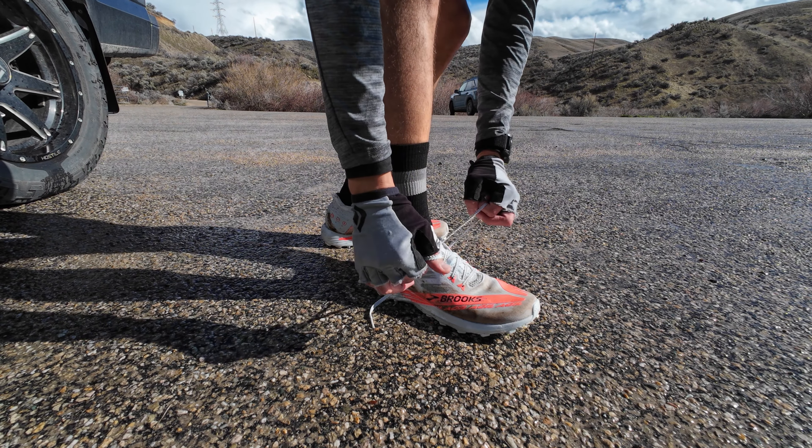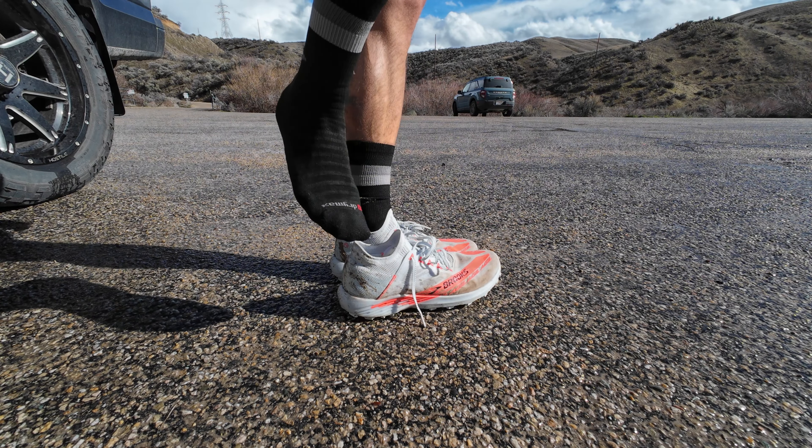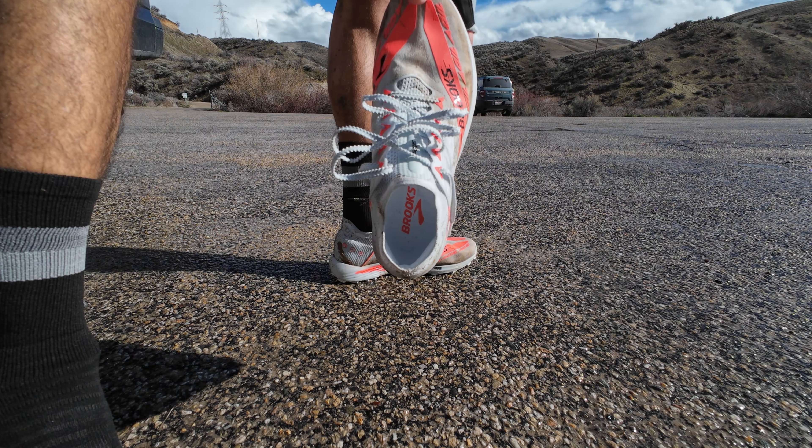Just doing a quick check to see how that knit collar worked out. Pristine.